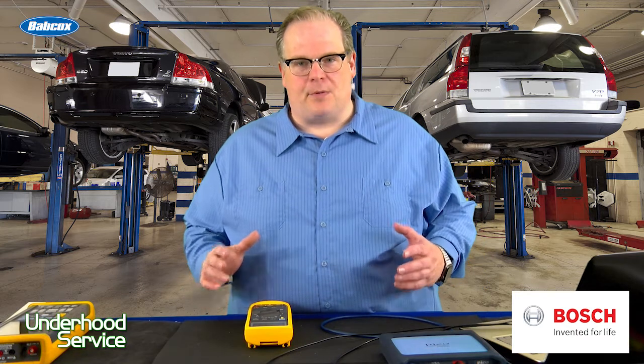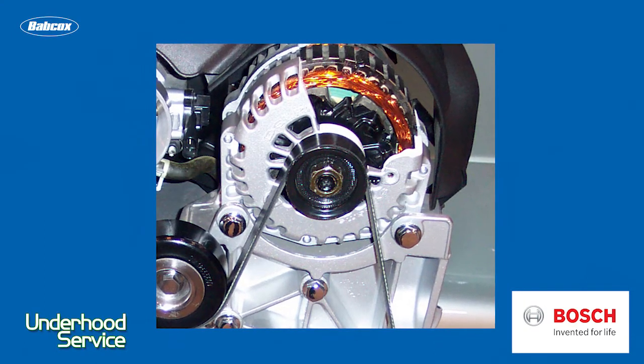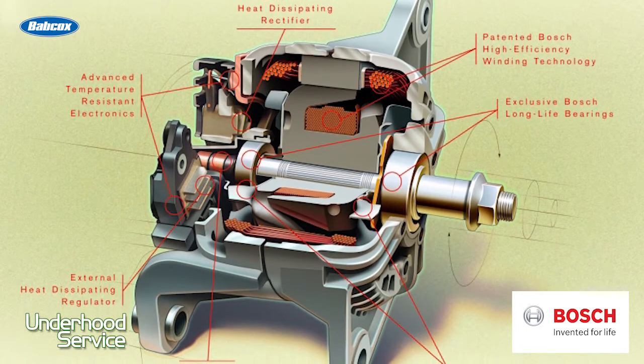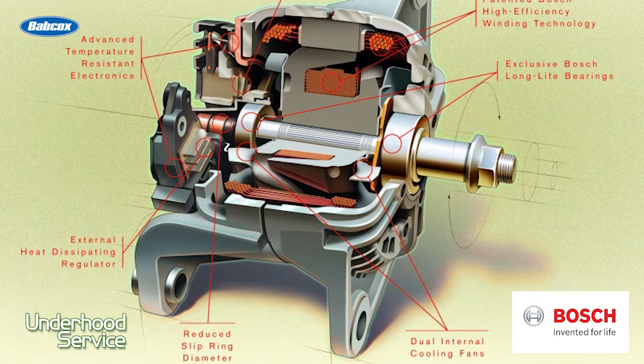For more than the past 40 years, automotive vehicles have been designed to work off 12 volts DC, except for one component — the alternator. The alternator generates AC voltage and then it's converted into DC voltage through the alternator, the regulator, or other components.